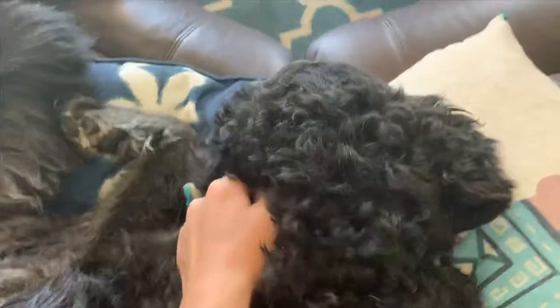Hey guys, welcome back to the Good Show. In today's video we're gonna be setting up my bait tank. We have everything set up, we're just gonna fill it up with water. Looks like my fish are doing good.